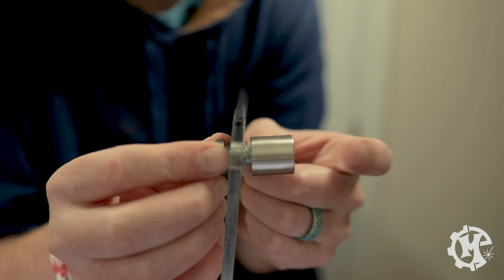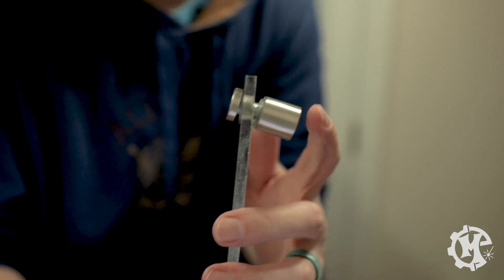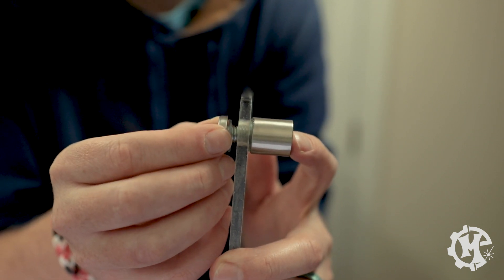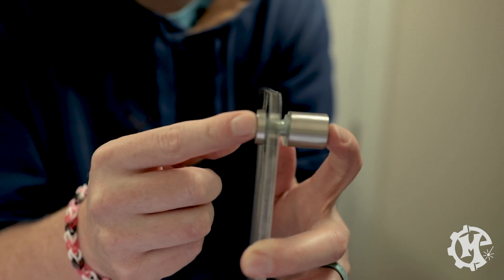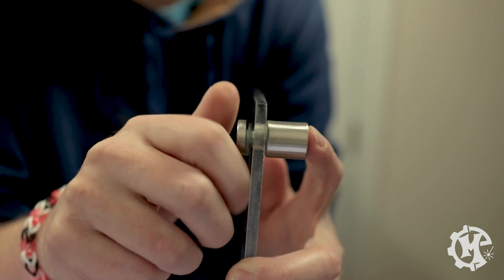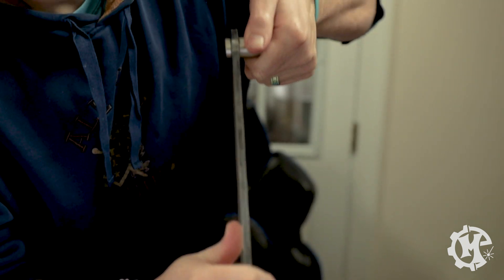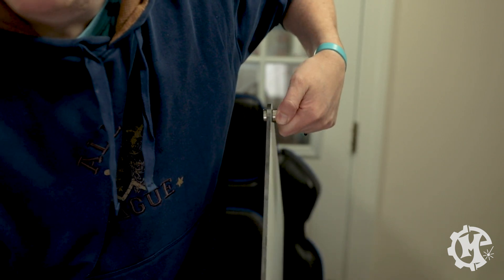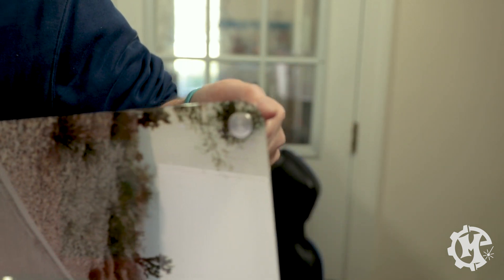Leave it loose and repeat the process for the other three corners — again, the base pieces should all be mounted to the wall first. The reason you want to put all four corners in before tightening any of them is you might have to do a minor adjustment depending on your hole size to make sure you can line up all the screw caps with the bases. Then once you're done, you just tighten it and you have the ability to hang your sign by those standoffs. On the front it's going to look like that.